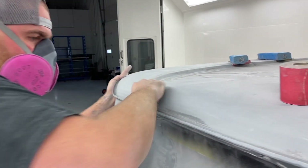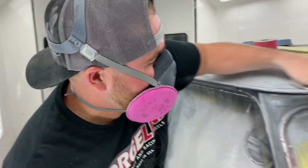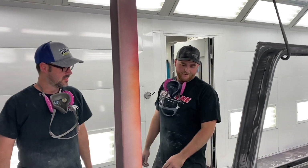We've got Austin doing some final prep work. That's a lot of work. We're going a little black, Austin? Going black.